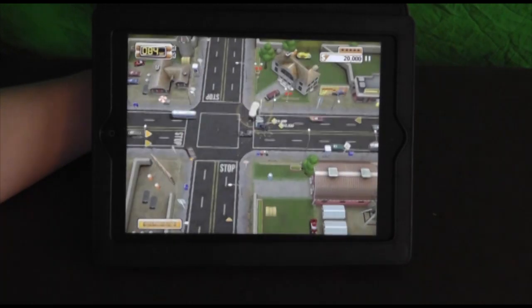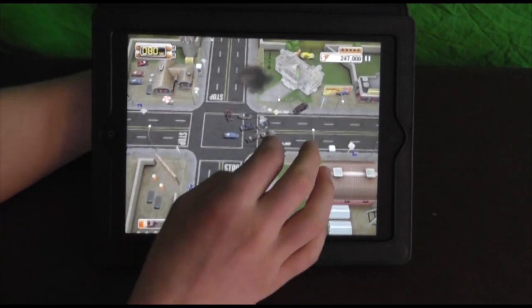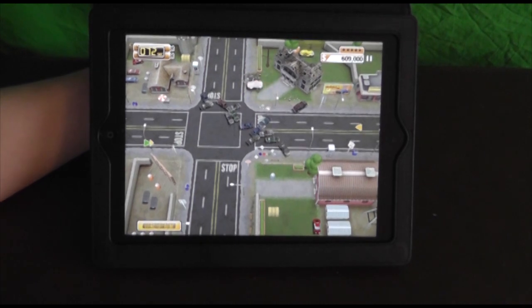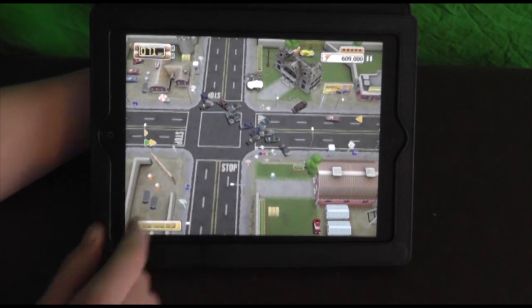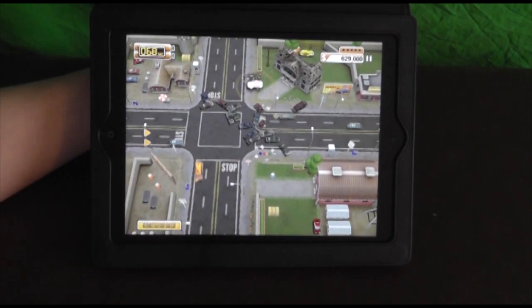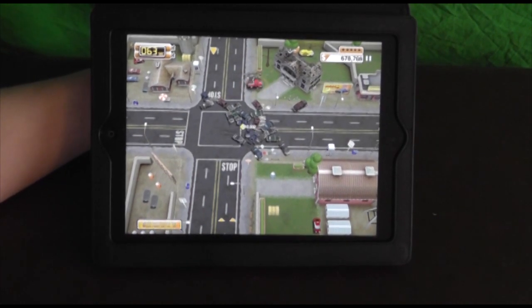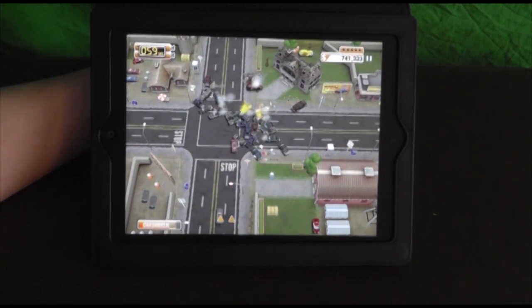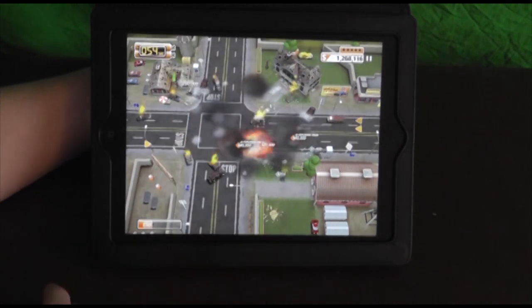Let's crash into that. Basically, you're going to want to explode at good times. Keep tapping it to explode even more. What you're trying to do is get as much damage as possible. So while all these other cars are crashing into each other, that's causing damage, which is causing the money to rack up. I've already caused $669,000 worth of damage. Even more now. Exploding it even more makes more damage, and you get more stars in the level depending on how much damage you've actually caused.